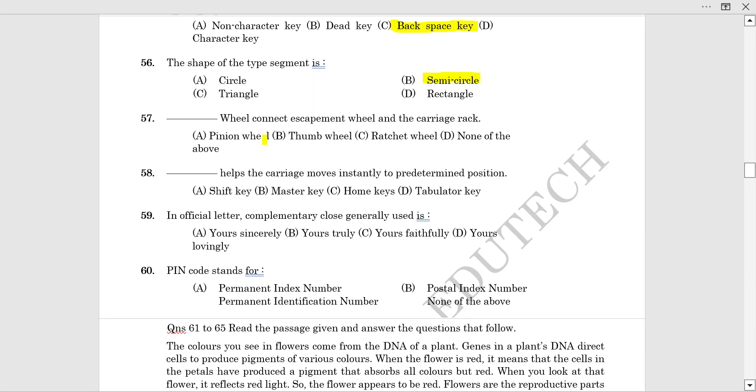The dash wheel is connected to the escapement wheel and carriage. The carriage moves instantly to a predetermined position. This key is called the carriage rack, and the carriage moves instantly to a predetermined position.